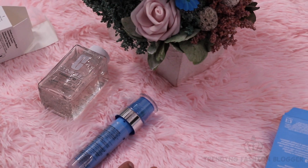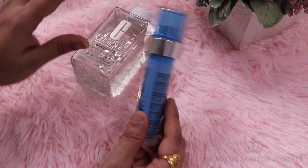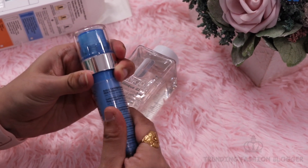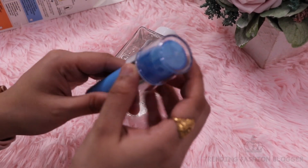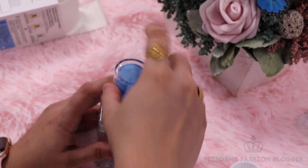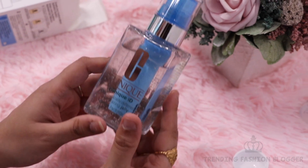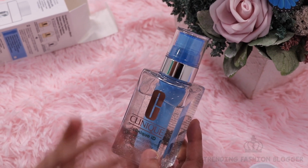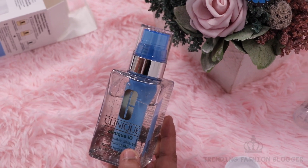My problem is uneven skin texture, that's why I have chosen the blue cartridge. So you have to open it like this, and then put the cartridge in like this, and here your cream is ready. So your problem's solution is the cartridge, and your moisturizer is the Dramatically Different Gel. When you mix it up, you will have a cream.